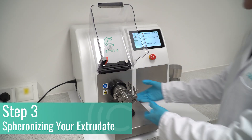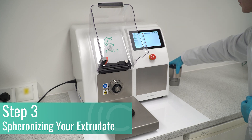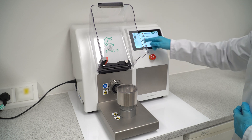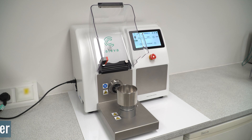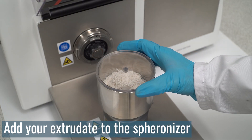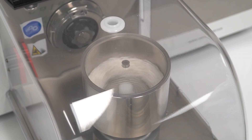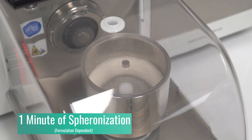Once extrusion is complete, the extruder can be removed and the spheroniser put in its place. Simply pour the extrudate into the spheroniser bowl, close the safety cover and begin. After only one minute of spheronisation, our batch is complete.